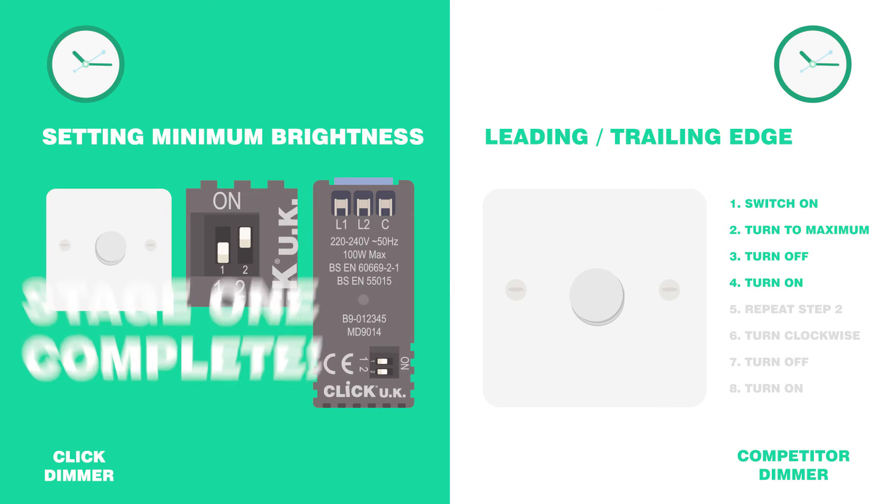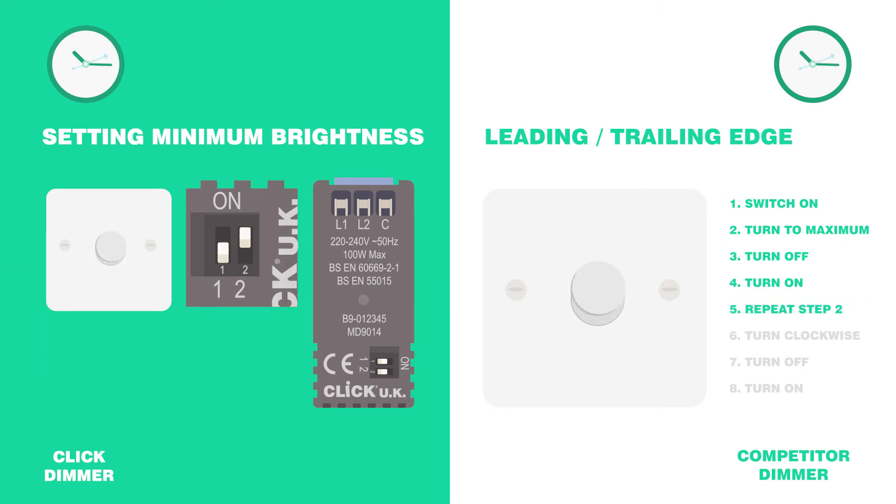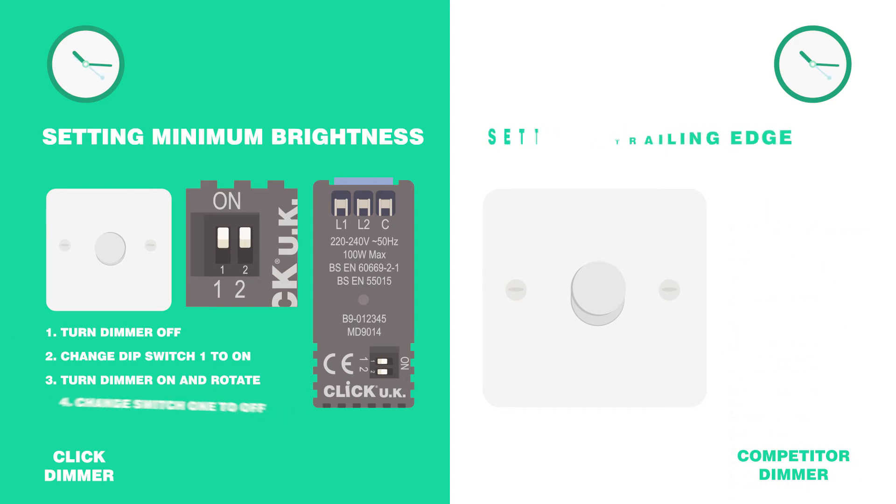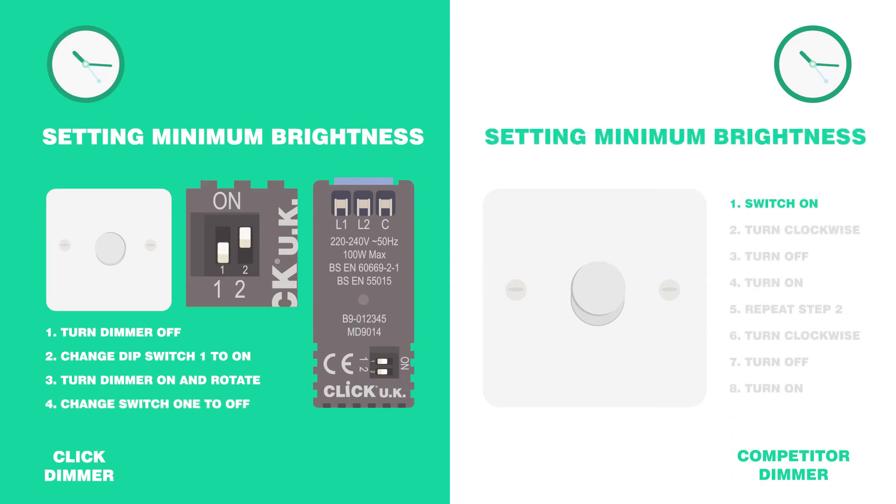Let's carry on with setting the minimum brightness. Switch the dimmer off and change dip switch 1 to the on position. Press the dimmer on and rotate to select your required minimum brightness. Then change switch 1 to off and the light will automatically brighten slightly. Now when you turn the dimmer to its lowest setting, it is set to your minimum brightness.